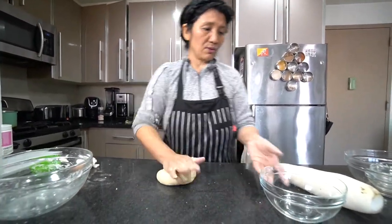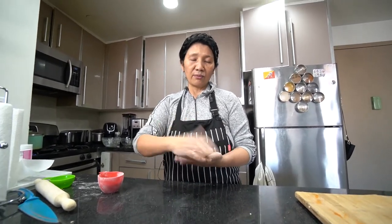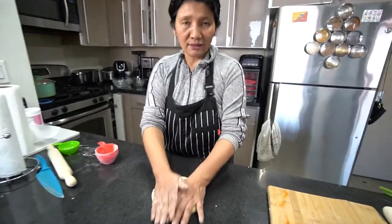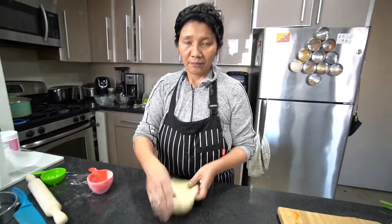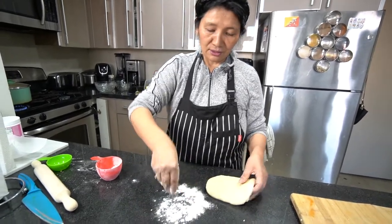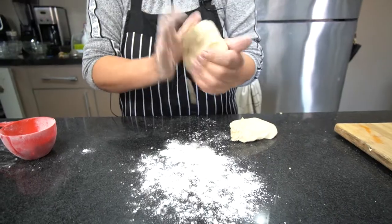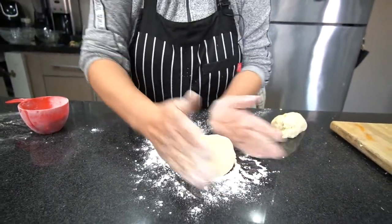I'll show you how to make the dough. This I learned from my father. Back when we were little, my father used to make this soup a lot and he showed me how to make the dough and the soup. Over here I make it a couple of times, but I've been lazy and didn't make it. My son loves this soup.